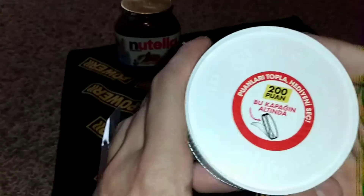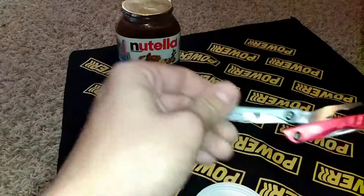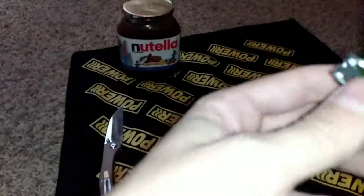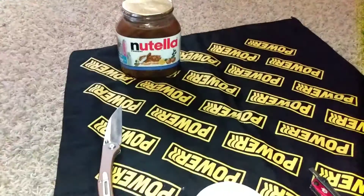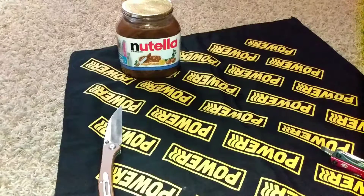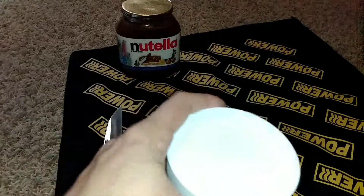This is what you get. And this is the Gerber Dime. You're going to find the right tool for this opportunity — that's scissors, that's a knife, that's a wire cutter. Not my tool, so I wouldn't know, but here it is.